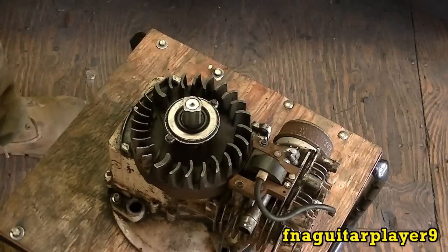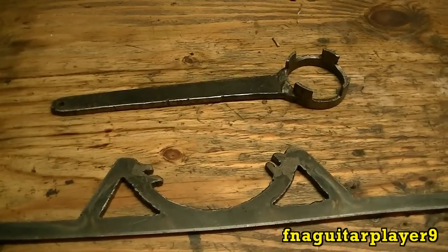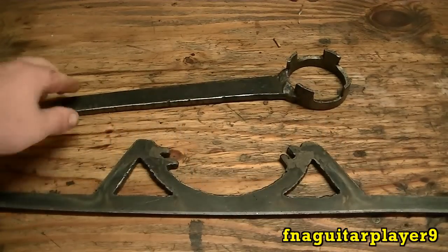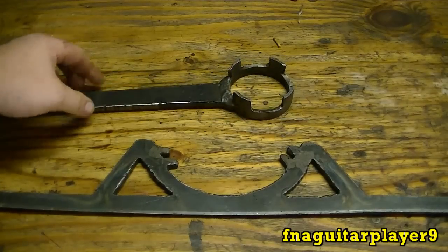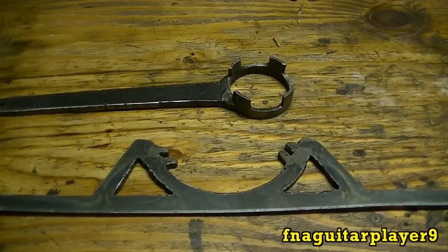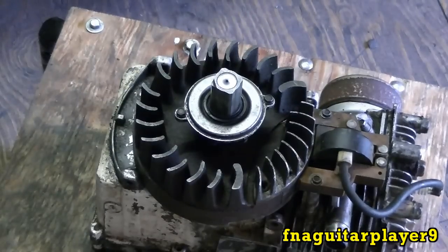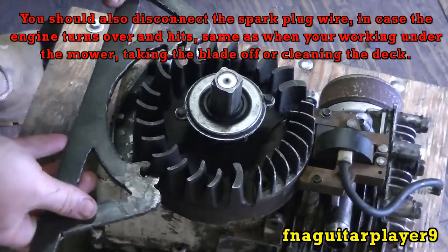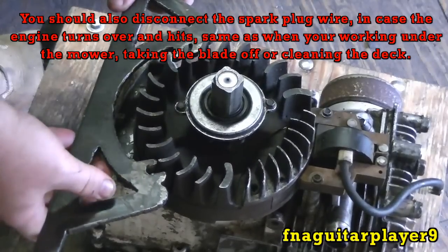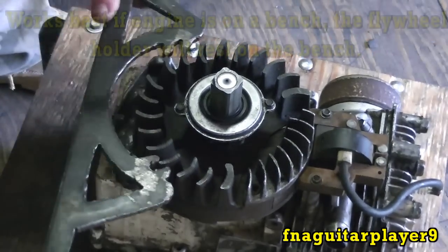On push bar engines, your blade actually acts as a flywheel. For removing the flywheel, you don't have to have these tools but they make it a lot easier. This here will grip the cup, and this here will hold the flywheel and keep it from spinning. These are actually handmade, but you can buy them. Having this cast iron flywheel makes it easier to grip. It's sometimes hard to get them to line up exactly right in the fins.